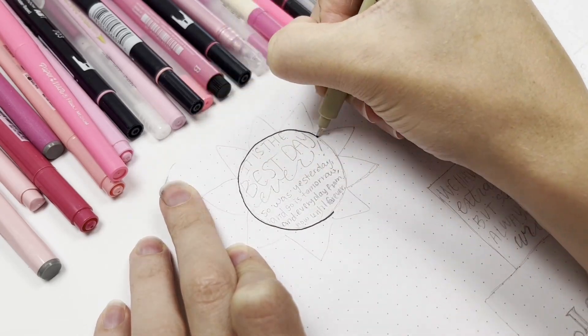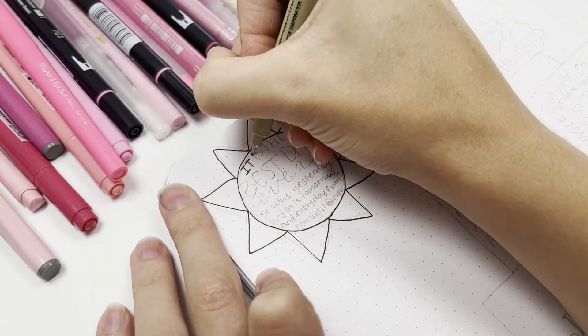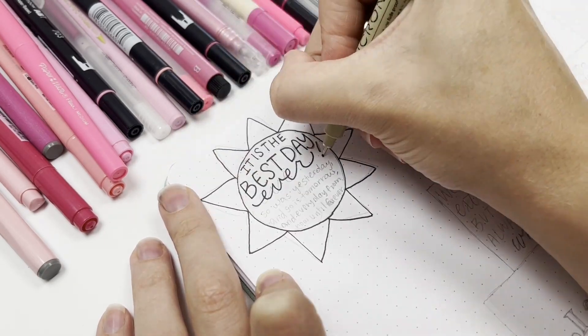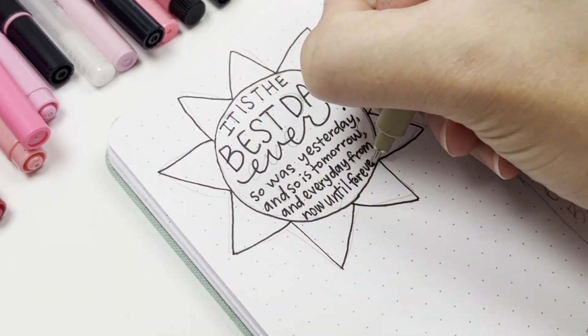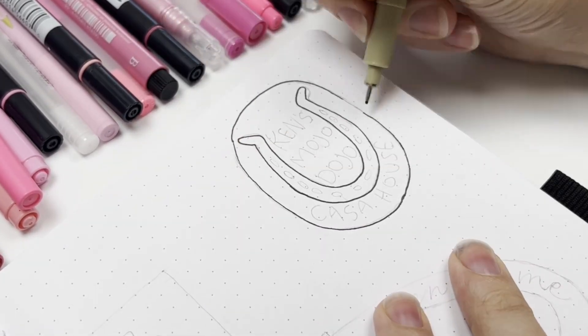I'm going in with my Sakura Micron pen — this pen is waterproof. So I laid down the quotes first so I could erase all of the pencil and then use my pink pens on top. As long as it's totally dry, the pens are not going to smudge this ink because it's waterproof — it will stay there.